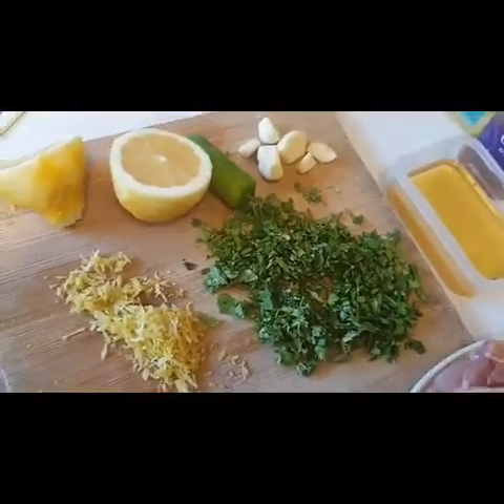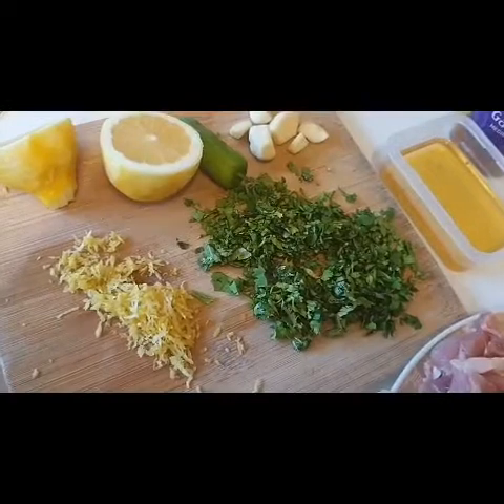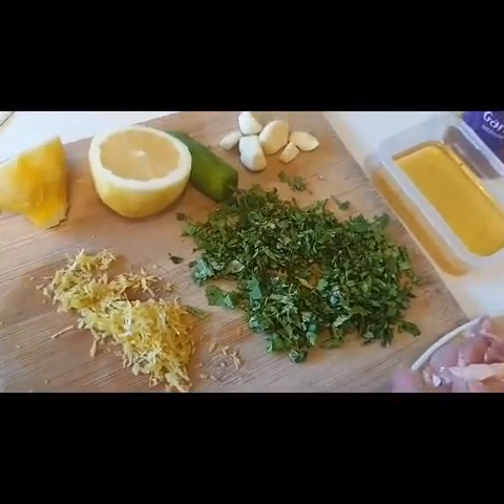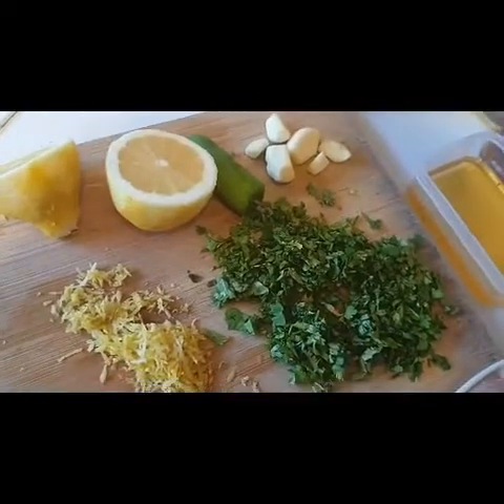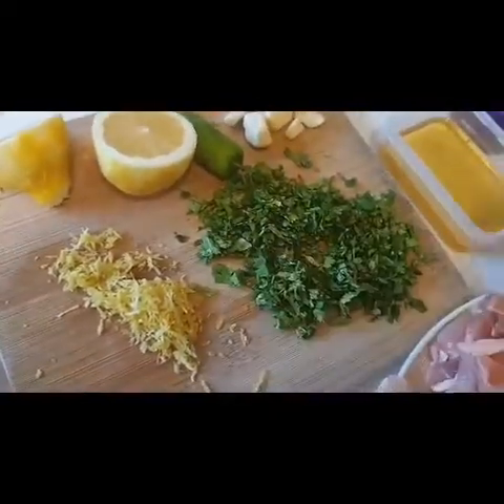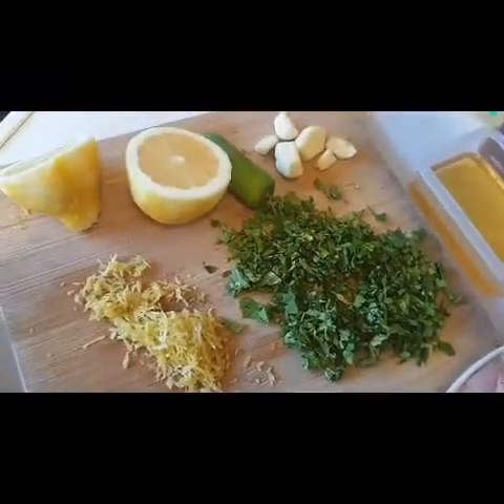If you have whole paprika or red pepper, you can use red bell pepper. If you don't use red bell pepper, add 1 shimla mirch and 1 tablespoon of paprika powder instead. Add 4 garlic cloves and 1 habanero.